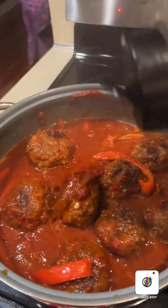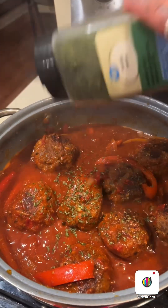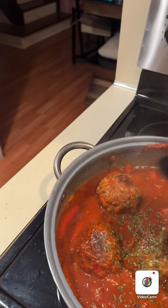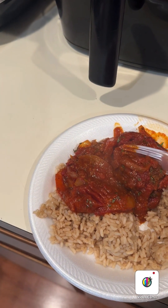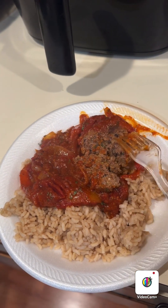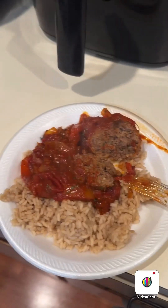Parsley — no one got time to be cutting up herbs, so this is what it's going to be. Okay, so this is the final outcome: meatballs, onions, peppers. And if you cut it — soft and tender, see? Good, good meat. Alright guys, follow me for more recipes, like, share and subscribe!